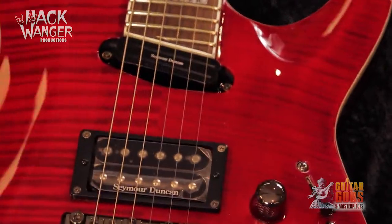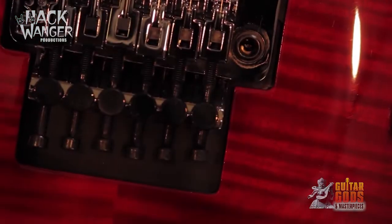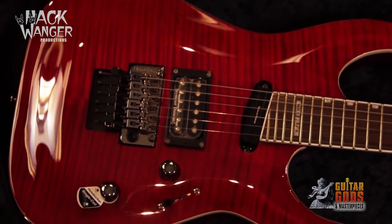It features a mahogany body with maple neck, a 27 fret rosewood fingerboard with black nickel hardware and ESP tuners. This model comes in two colour choices: gloss black or see-through red, both with flametop finishes.